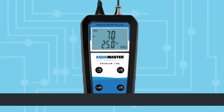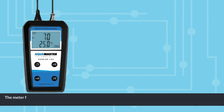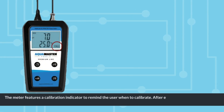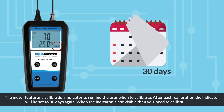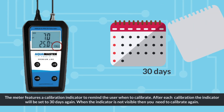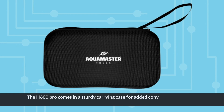Its user-friendly buttons make it easy to switch between parameters. The meter features a calibration indicator to remind the user when to calibrate. After each calibration the indicator will be set to 30 days again. When the indicator is not visible then you need to calibrate again. The H600 Pro comes in a sturdy carrying case for added convenience and safe transportation.